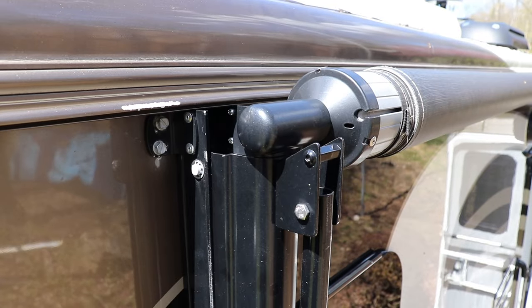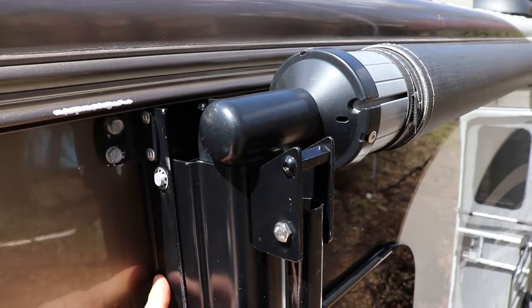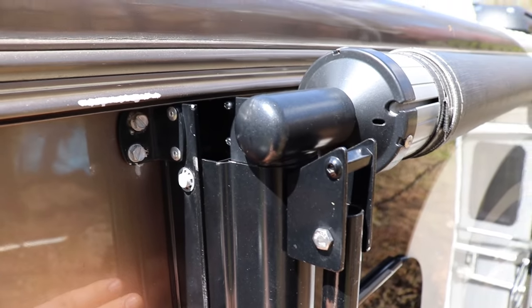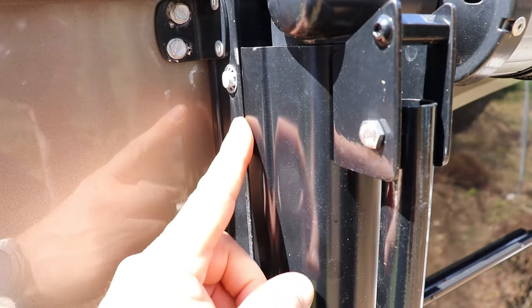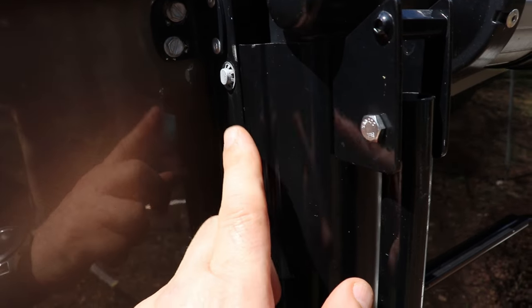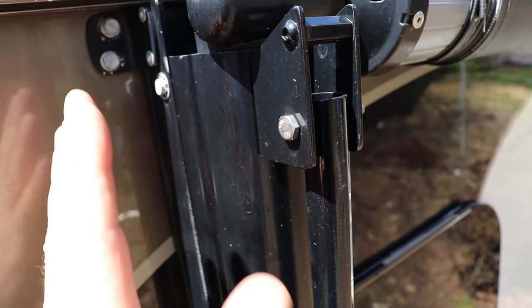Let me bring you closer, I'll show you exactly what I mean. So this is the top of my awning, and as you can see, this arm is attached to the RV. This arm is what extends with the awning. When it closes, you see how it's binding right here? This arm should be a little further to the left, so it sits on the arm that's connected to the RV straight.